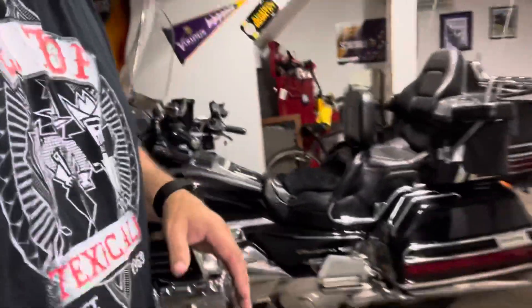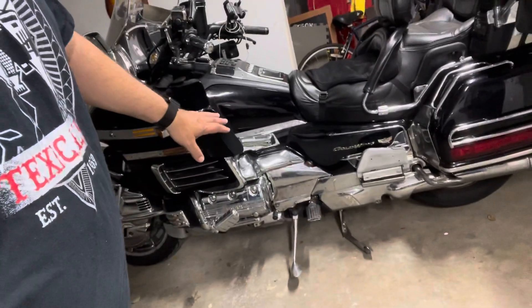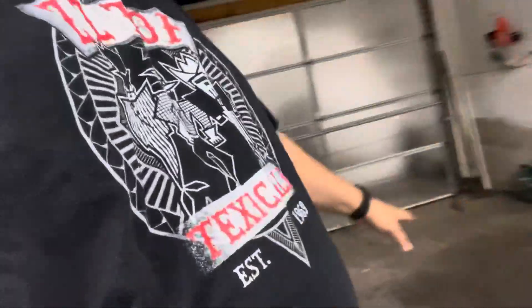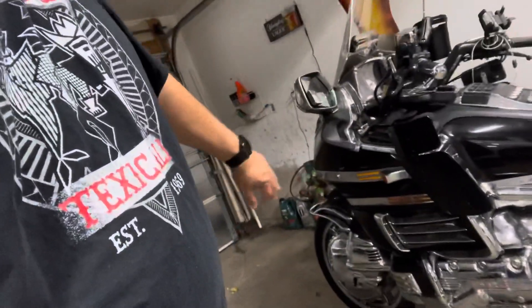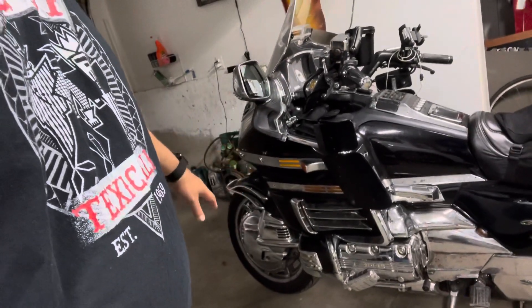We're on the center stand, everything's good. I always keep the kickstand out just in case, but she's standing straight up. I can do anything I want — if I want to put a jack under the front end and lift that front wheel up and spin the wheel... God knows I don't polish my wheels as much as I should, but maybe this winter I'll do that. It's October now.